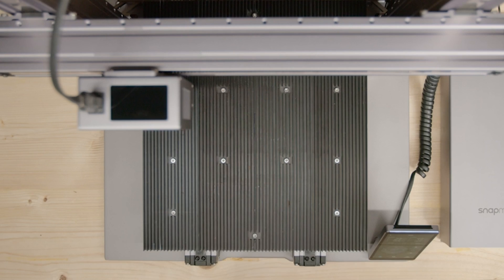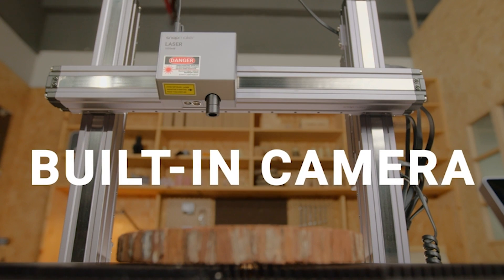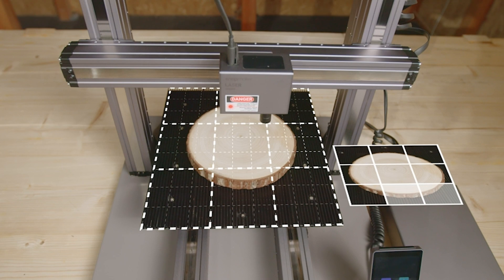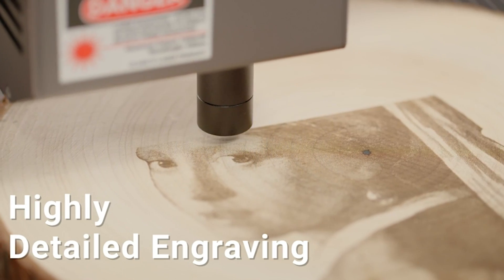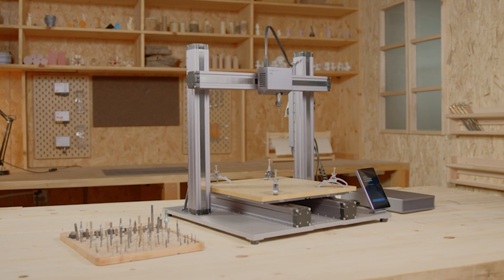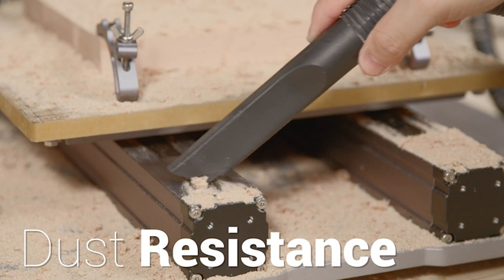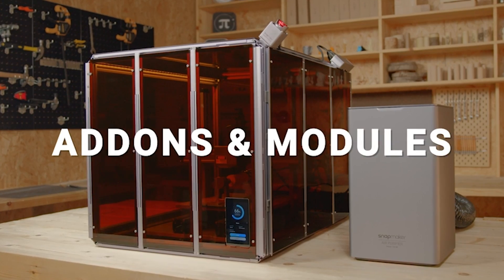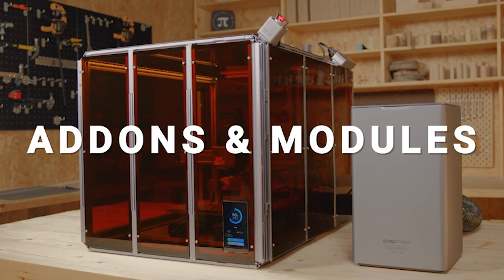In conclusion, whether you're a hobbyist, educator, or seasoned professional, these printers offer a gateway to a world of endless possibilities. From blazing speed and intelligent monitoring to unparalleled versatility and precision, each machine brings its own unique strengths to the table. So which one will you choose to embark on your next creative journey? The choice is yours and the possibilities are limitless. Until next time, happy printing!